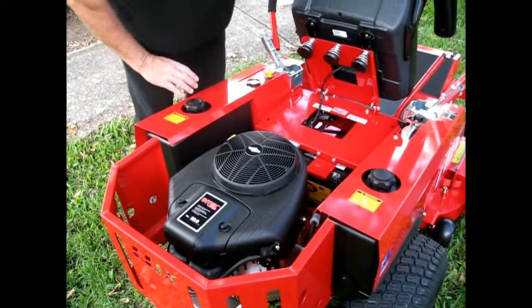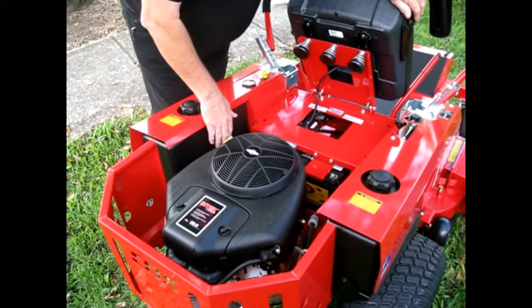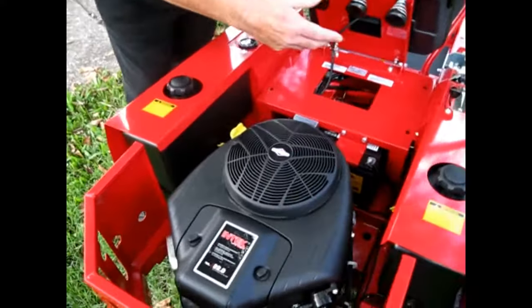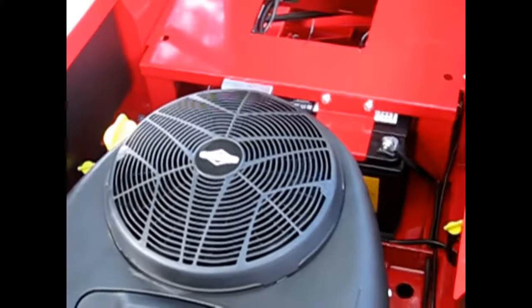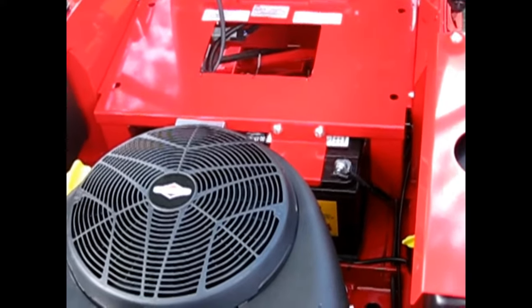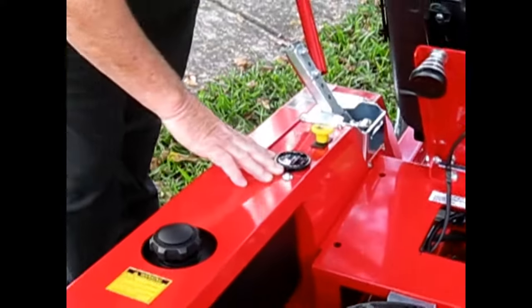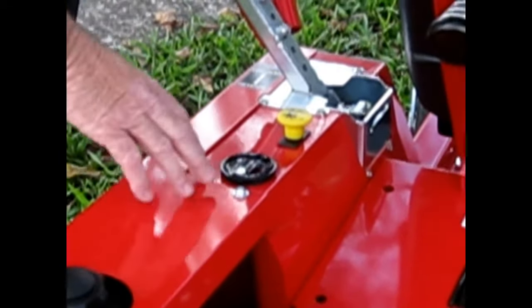We've got 18 litres of fuel which is made up of two 9 litre tanks. These can be isolated so if you use the machine on one tank, you can come back, turn the other tank on and make your way back to the shed for more fuel. We've got a good sized battery so you'll have plenty of cranking amps. There's an hour meter here for servicing purposes so you've got a good idea when you need to give your machine a bit of tender loving care.